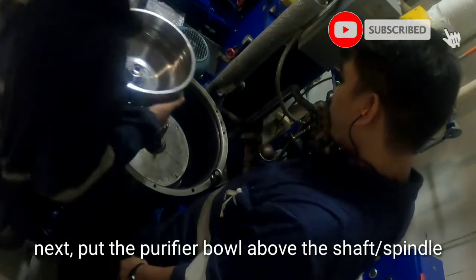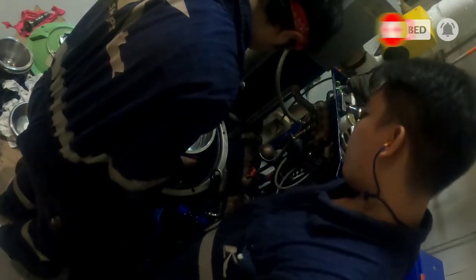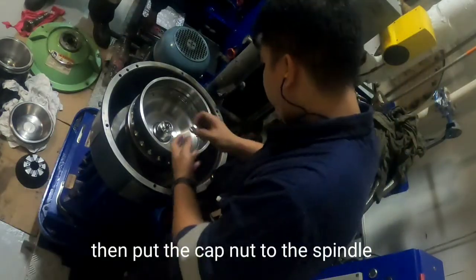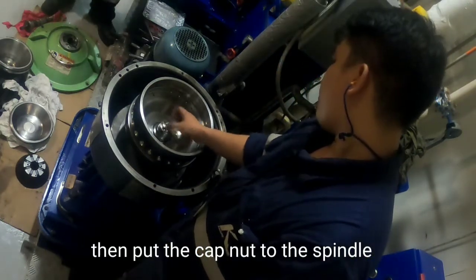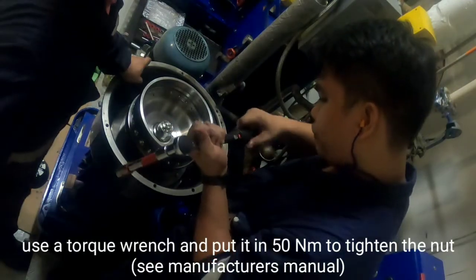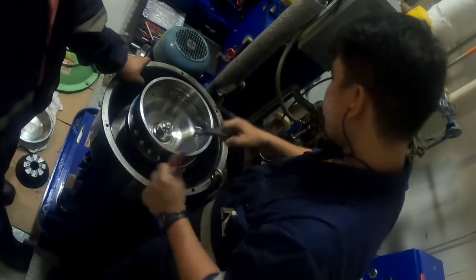Place the bowl body above the shaft or spindle. Then put the cap nut onto the spindle. Use a torque wrench set to 50 Nm to tighten the nut.